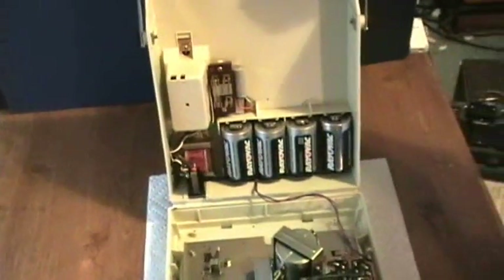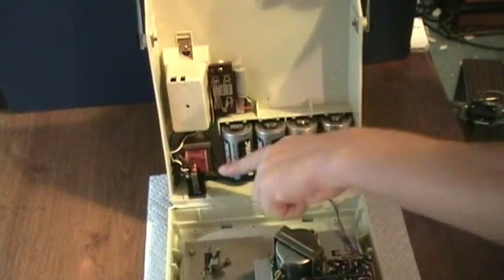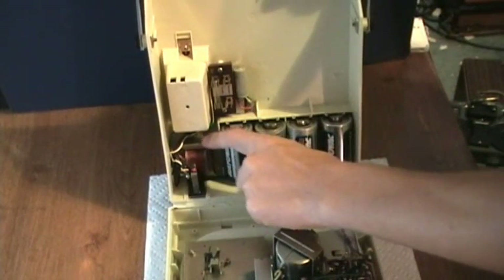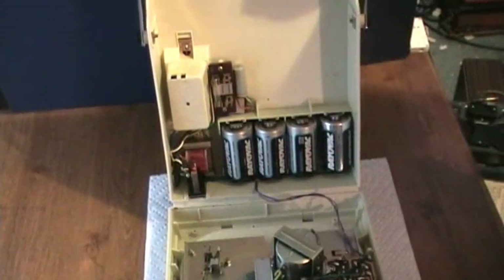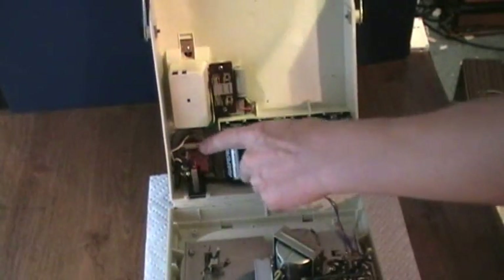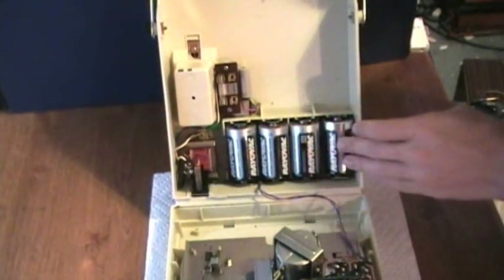I'm sure nowadays safety regulations would make that a big no-no, because of the 120 volt or 220 volt mains wiring right there, depending on which you set it by changing the fuse. But the batteries — 4D batteries — go right there.